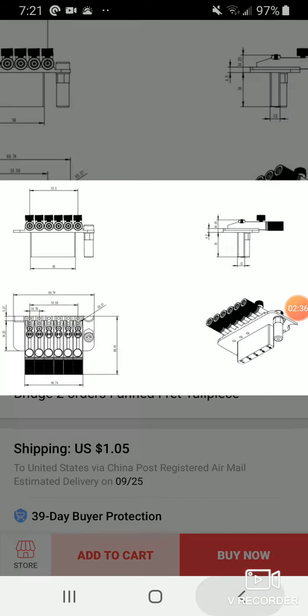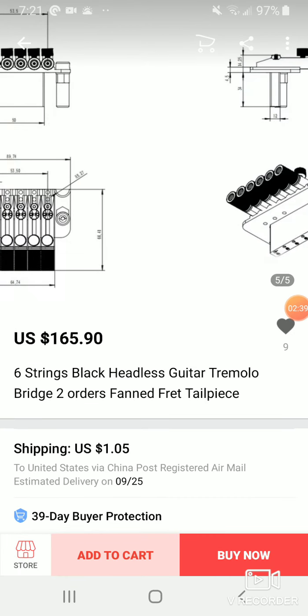If you don't want to go that route, the only other thing I could suggest would be a Kaler, but they're a pain to deal with because they require special routing. You can't just buy a Kaler and put it where a Floyd was. A Kaler has to be basically built around a body blank — a guitar body not even routed yet — and then routed specifically for a Kaler. But they are very, very good tremolos, probably one of the best floating bridges I've ever used, better than a Floyd Rose.